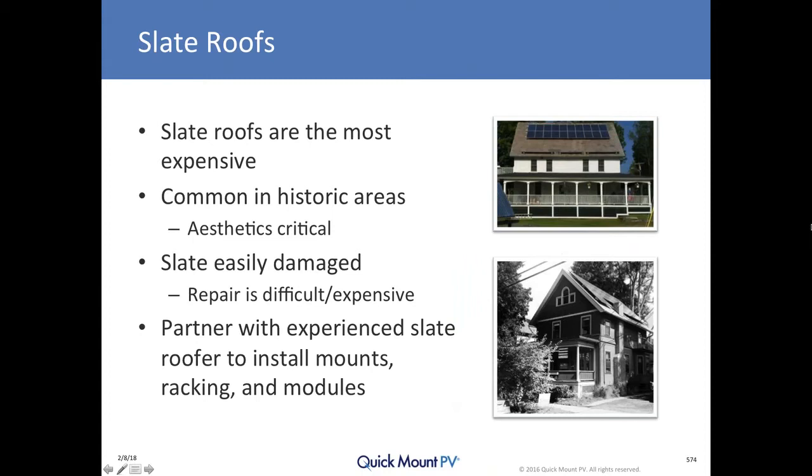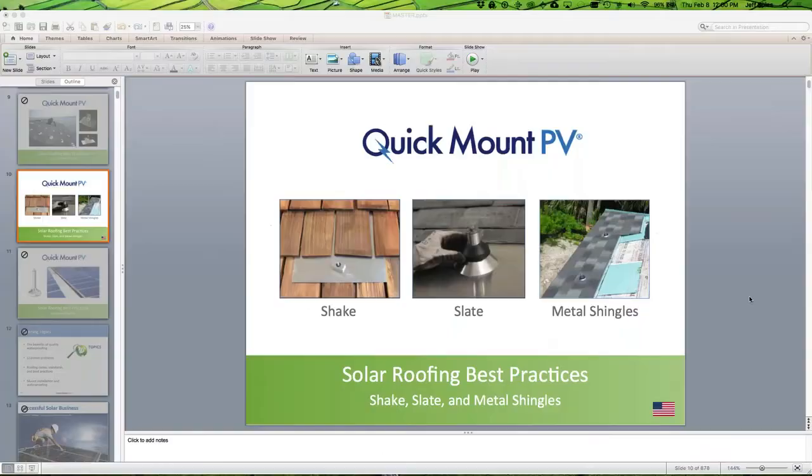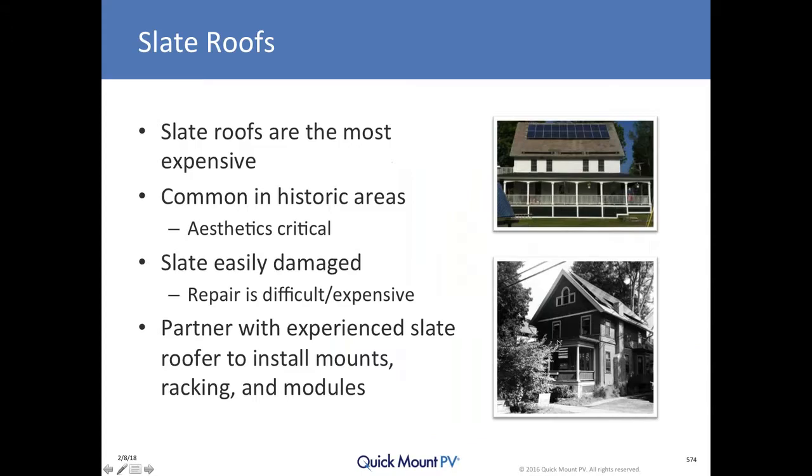That is shake. Now we'll transition to the most expensive and difficult roof type. Josh asks how the product would work with cedar breather that can't be compressed. I'm not sure I'm familiar with cedar breather specifically, but anything that can't be compressed — our products bolt from the outside through the sheathing down to whatever is below, and we want to make certain that the lag screw can be inserted through it, tightening down a mount that can withstand wind uplift.